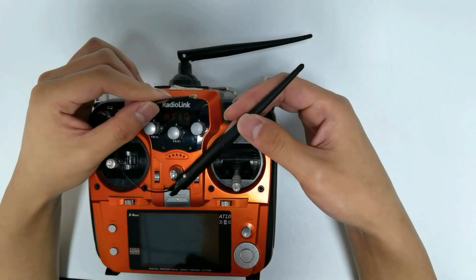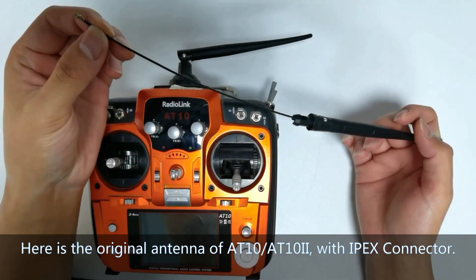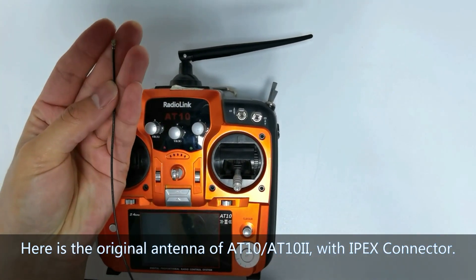Here is the original antenna of the 8010 or 80102 with an IPEX connector.